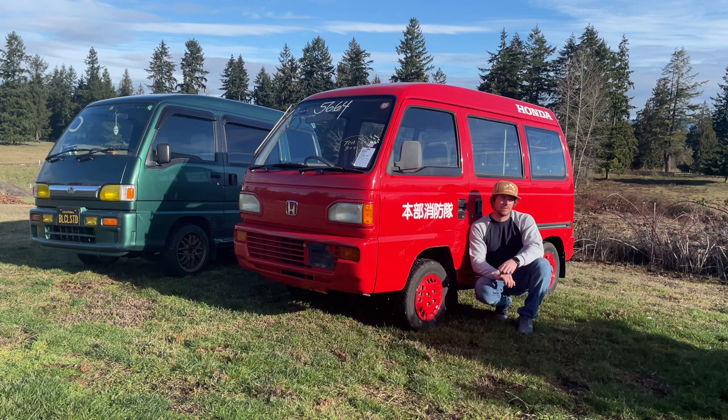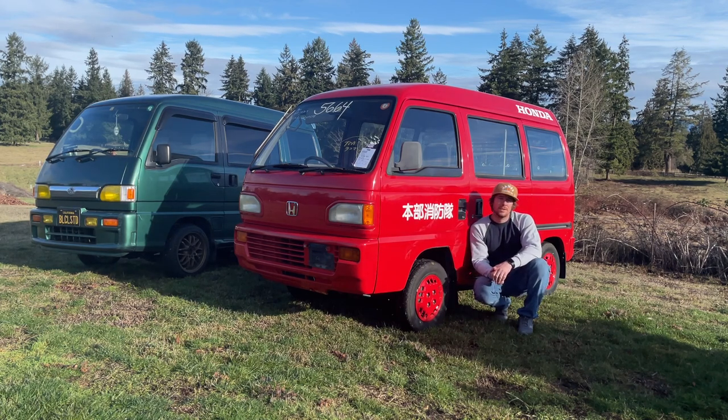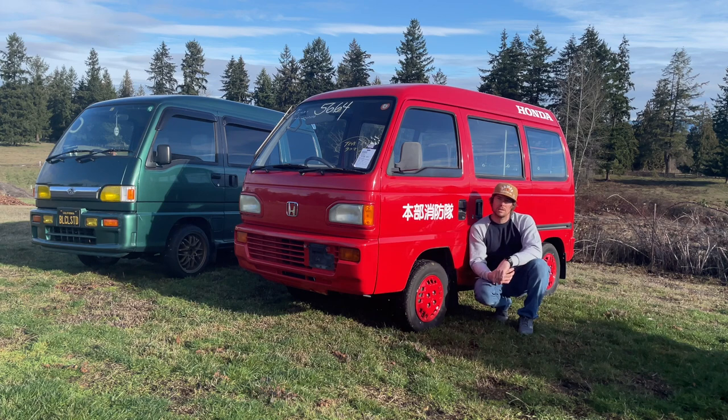I'm a huge fan of the Honda for sure, but the engine in the Honda is going to be a little bit more difficult to work on. I feel like the Subaru engine is very mechanic-friendly, being that the van and the Sandbar truck both have flaps on the back that fold down so you have access to the rear of the engine. The Honda vans and trucks basically only have access from the sides by removing the wheels and tires.